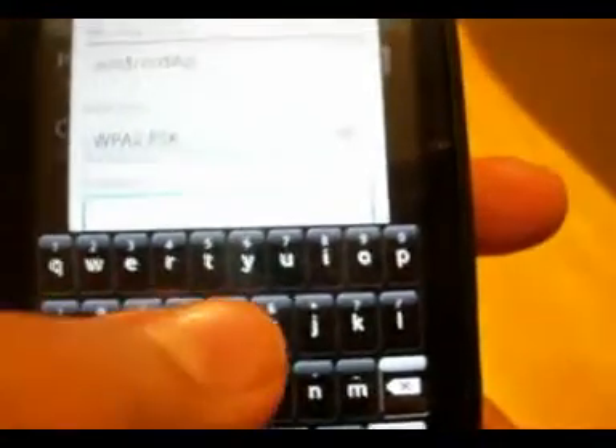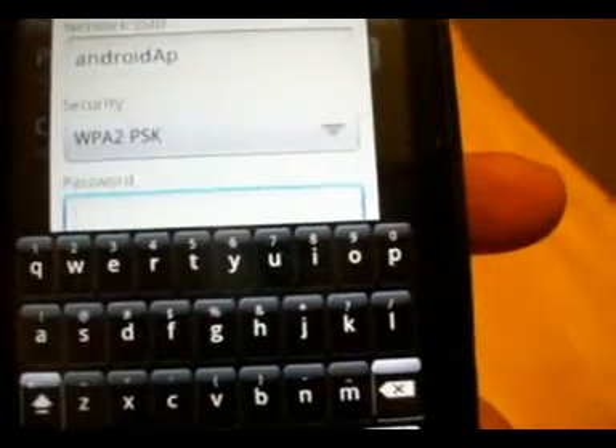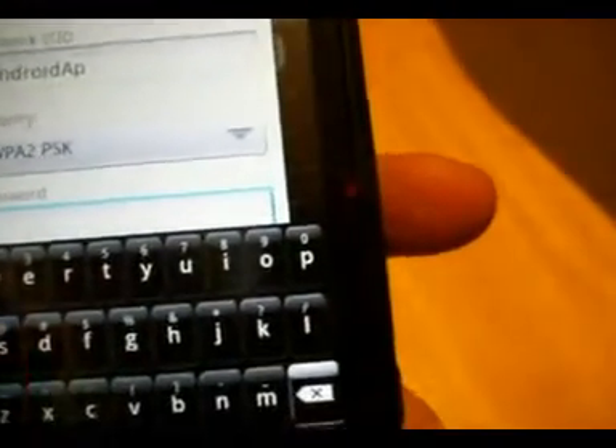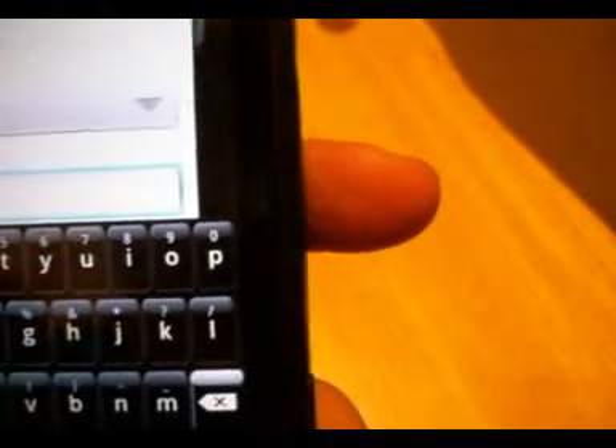You can put whatever password you want on it and it will work. I'm just going to put one real quick — "the money" — and then save.